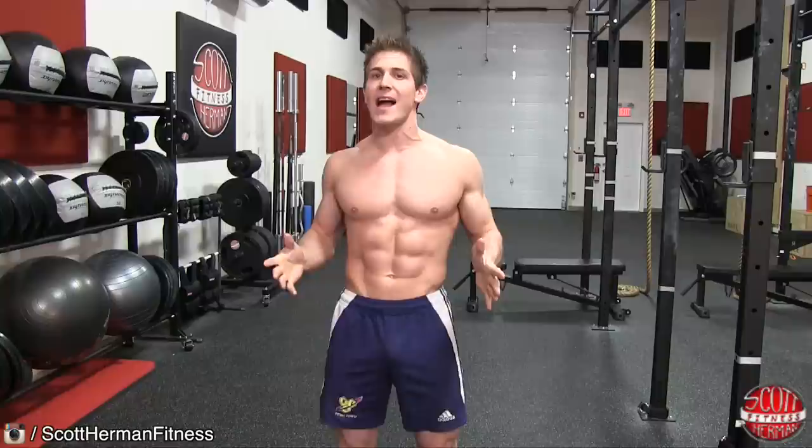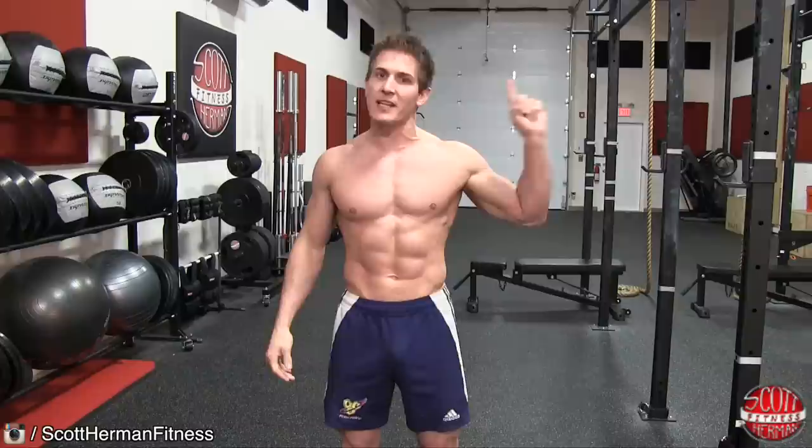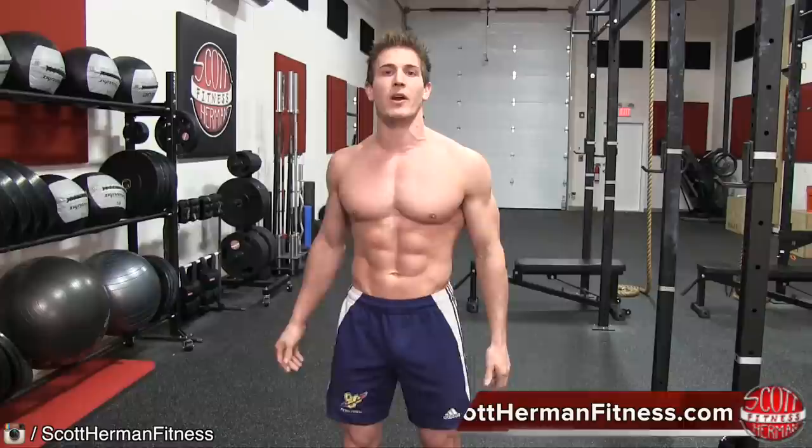So there you guys have it. That's how you perform a Jefferson squat. If you have more questions about the exercise or if you'd like to add it to your routine on your SHF profile, click on the link above. For more great tips, exercises and routines, feel free to join us on scotthermanfitness.com.